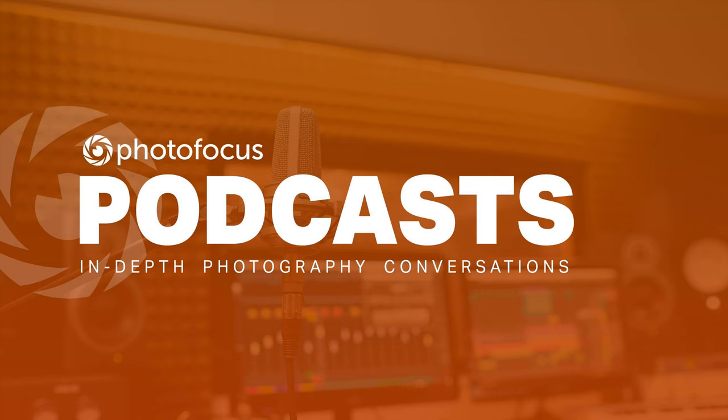Hello and welcome to Beyond Technique, the podcast that empowers photographers to bring their businesses to the next level. Brought to you by Platypod, Photofocus, and Skip Cohen University. This is Shamira Young and I'm joined by my co-host and co-pilot during these crazy times, Skip Cohen.